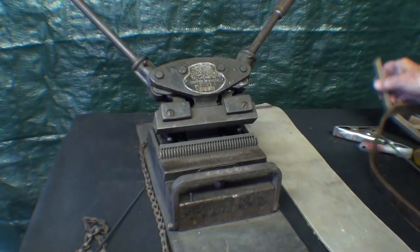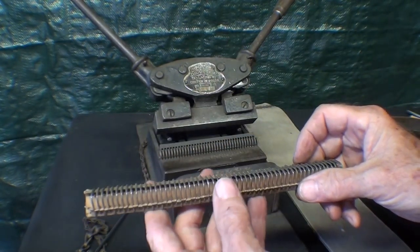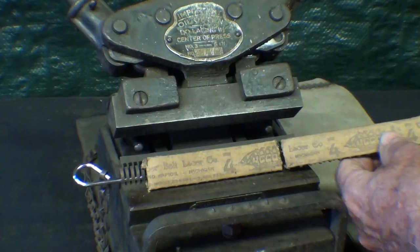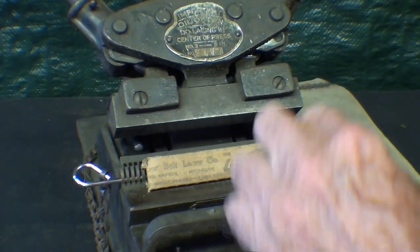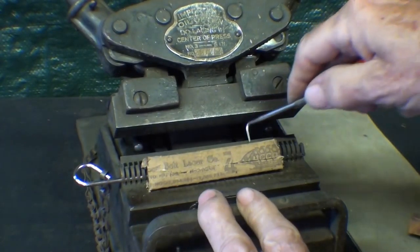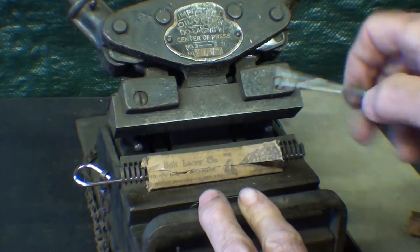This is what the lacing looks like at size number four, which is about the right size. I will install this in the teeth here. I cut the lacing to length with standard scissors, then installed the pin which will hold it in place, and I'm ready to remove the paper — that just needs to be pulled out and discarded.